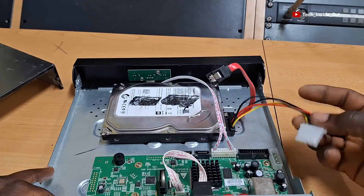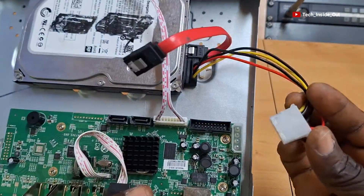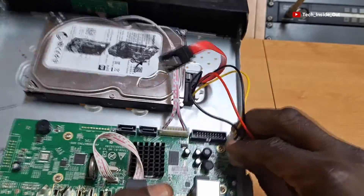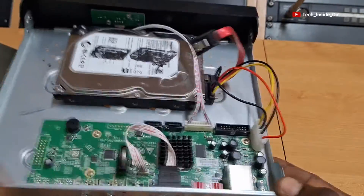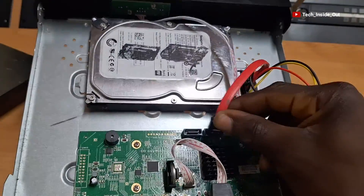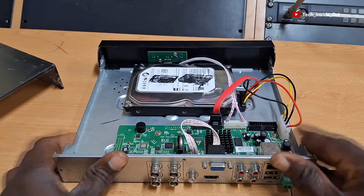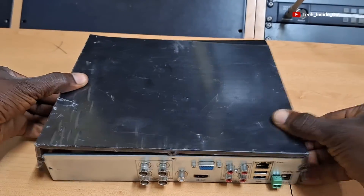We can now connect the cables. This is the power cable — it goes here, push it to lock. Then the data connection goes here. We can close the case and the DVR is ready for use.